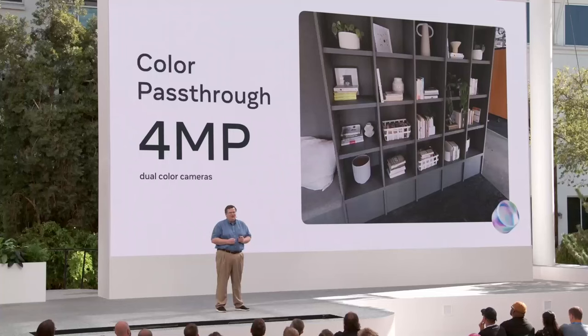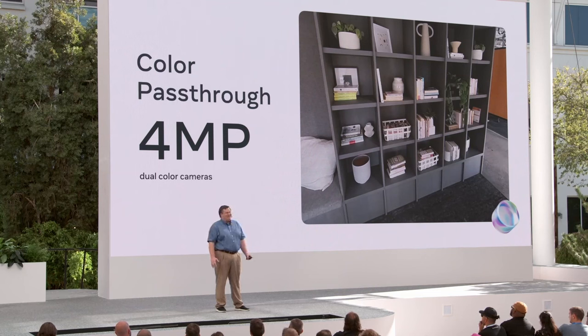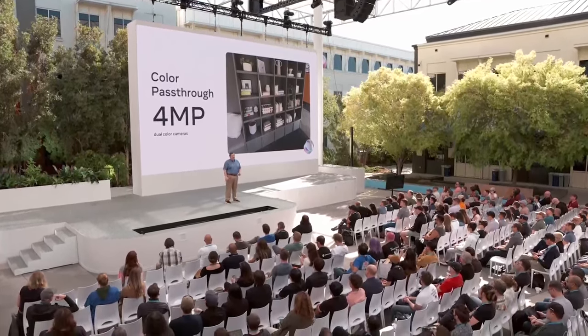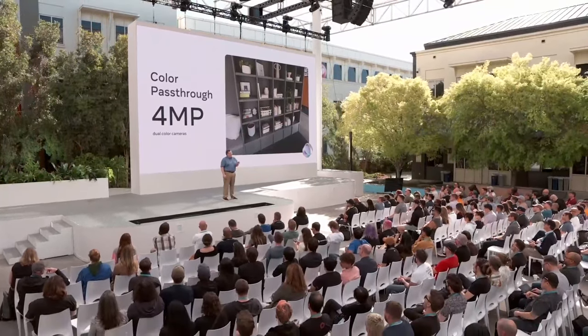Quest 3 contains dual 4 megapixel color cameras. This is a big upgrade compared to Quest Pro's single 1 megapixel color camera, eliminating the color bleed artifacts you'd see in Quest Pro's color pass-through. It's an even bigger upgrade over Quest 2's black and white 640x480 cameras. As a result, the quality of color pass-through is dramatically better. This is the first time I've really felt comfortable looking at and actively using a cell phone from within a headset.